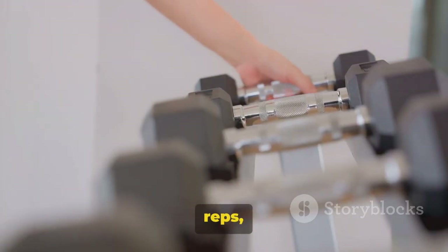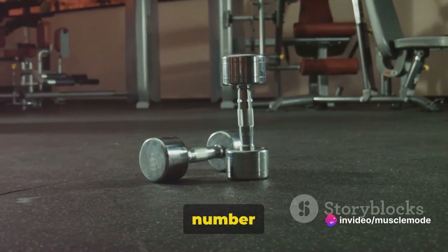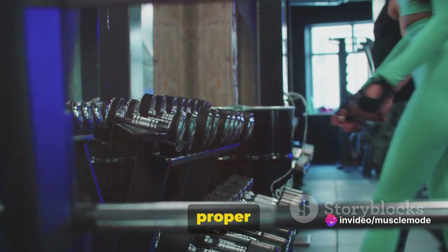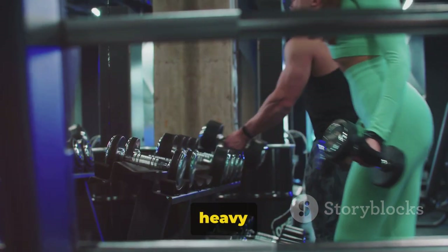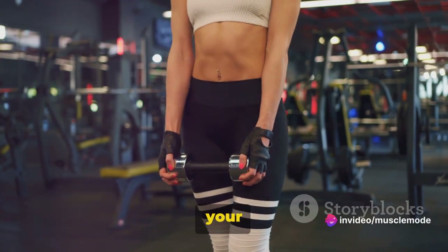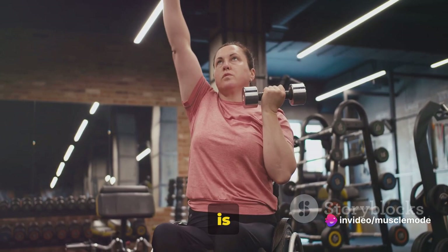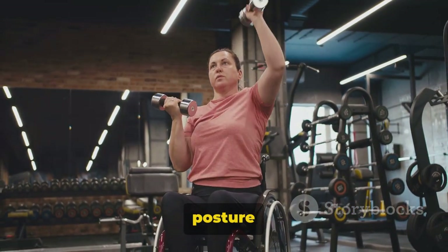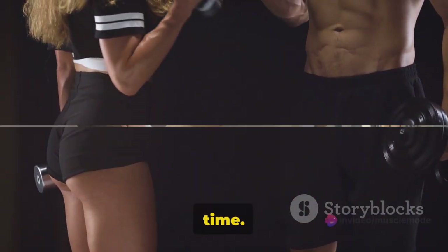When it comes to sets and reps, a good starting point would be three sets of 12 reps each. You can adjust this number according to your fitness level and goals. The key here is to maintain proper posture throughout the exercise. It's not about how heavy the weights are, but how well you execute the movement. Keep your back straight, your core engaged, and avoid rounding your shoulders. This exercise is not only great for building a stronger back, but also for improving your posture and reducing the risk of back pain.